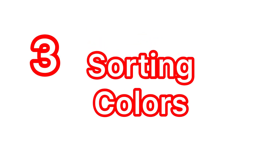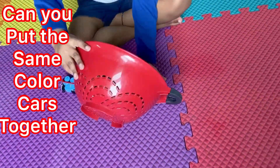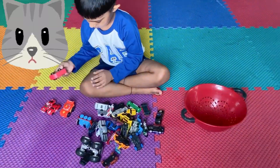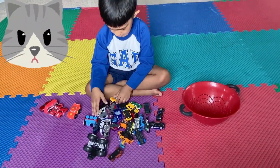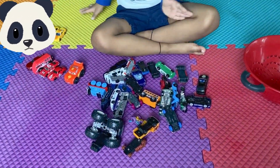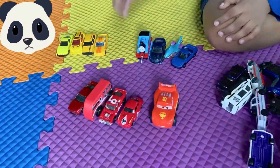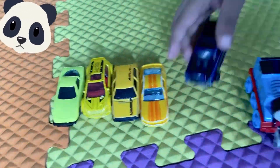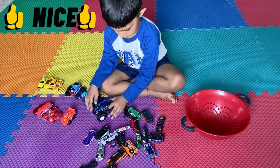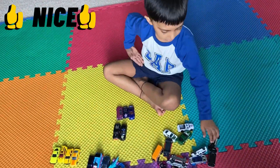Sorting colors. Can you put the same color cars together? Yes. It's blue. It's okay. It's this blue. It's brown.